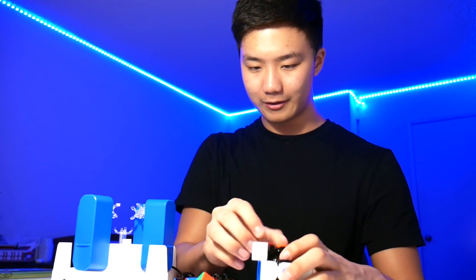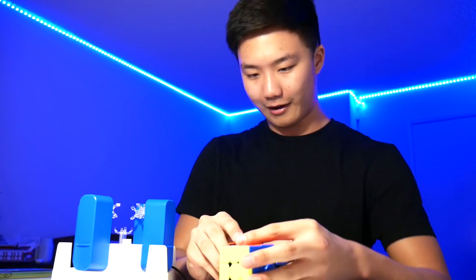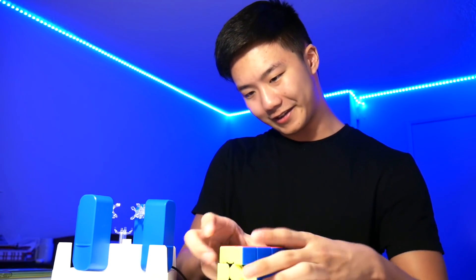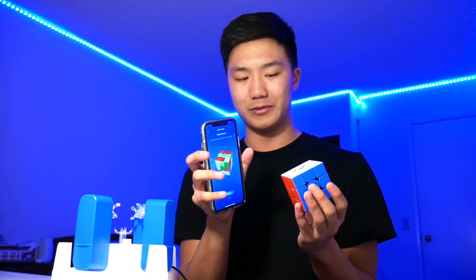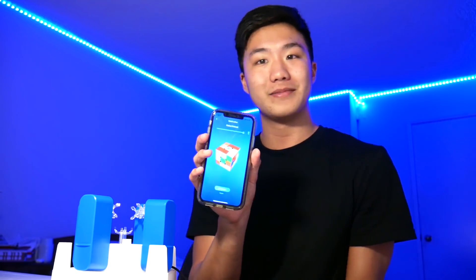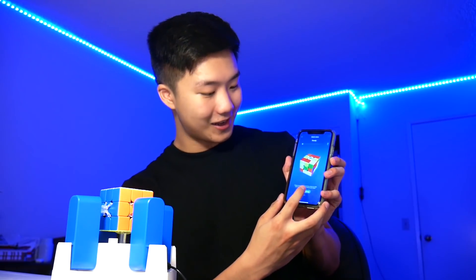Hopefully when we put this cube back together, the cube will still be scrambled on the app, and then we can put it inside the GAN robot — and I guess the GAN robot just scrambles a solved Rubik's cube. Alright, I'm putting in the last piece, and there you go. Here is our solved cube now, and oh my gosh. As you can see on the app, because the centerpieces did not really move as we were putting the cube back together, it's still scrambled on the app. So we're just going to click confirm — that is our scrambled cube — and then put this inside, click it in place, and start solving.